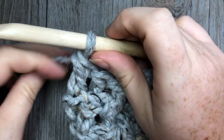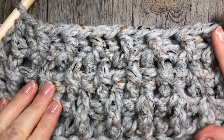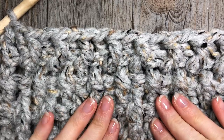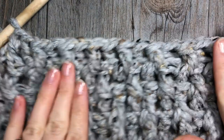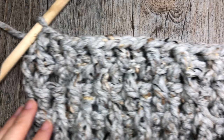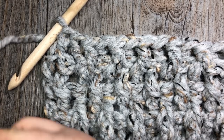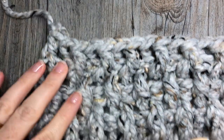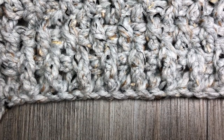If you are continuing on with your blanket, repeat rows two and three until your work measures approximately 50 inches from the beginning, or your desired length. Continue repeating the front post and back post double crochets until it measures about 50 inches. When finished, fasten off and weave in your ends. Then, if you choose, you are invited to add a fringe to the end.